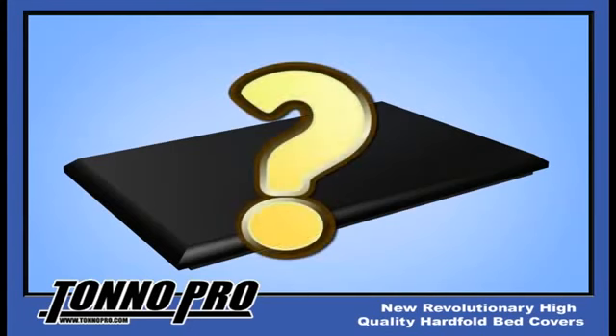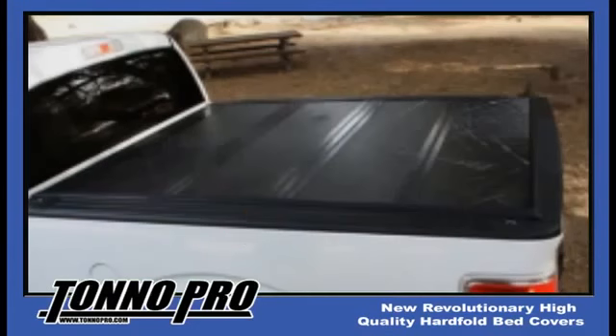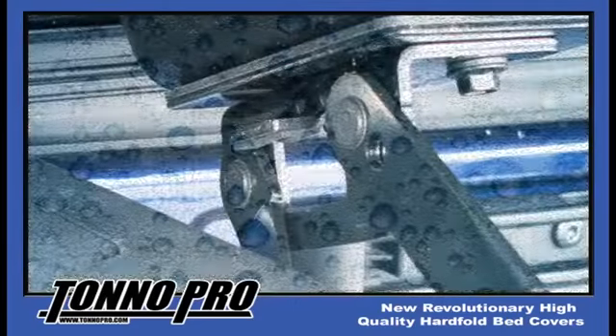Why cover the aluminum with vinyl? What does an aluminum folding cover look like after a hail storm or a year or two of just normal wear and tear? The powder coated finish becomes chipped and scratched and difficult to repair, not to mention the composite sealant material used in the hinges can over time dry out, shrink, and begin to leak.